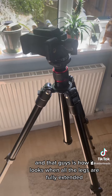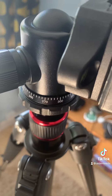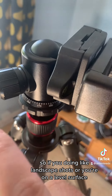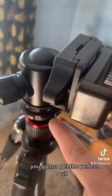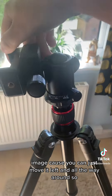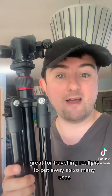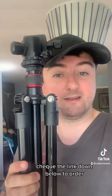And that guys is how it looks when all the legs are fully extended. It also has a 360 degrees indicator, so if you're doing landscape shots or you're on a level surface you're going to get the perfect image — you can just move it all the way around. So guys, this is a great tripod, great for traveling, really easy to put away, has so many uses, and it's very affordable. Check the link down below to order.